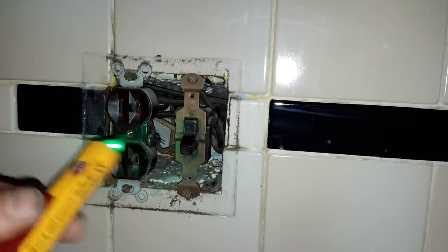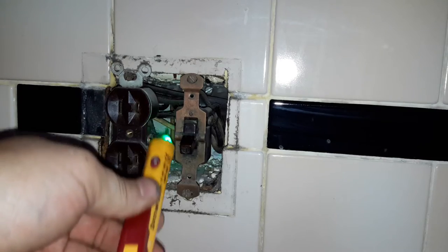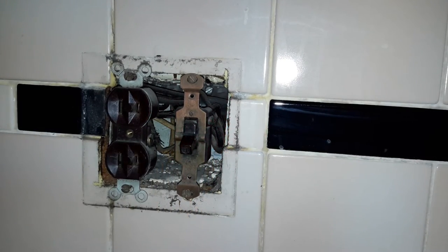Now of course I confirmed that the power is off because I shut the whole house down, so we have no power.